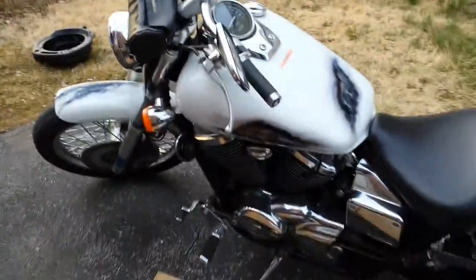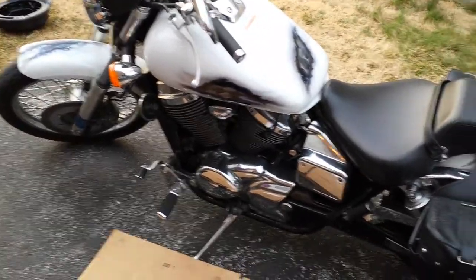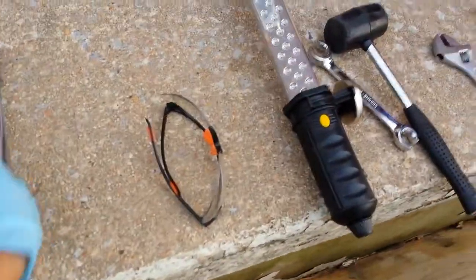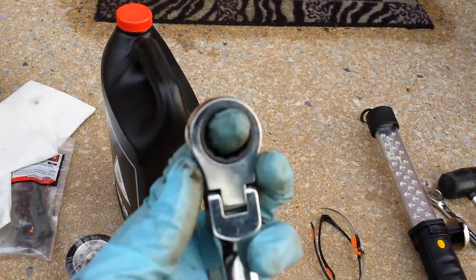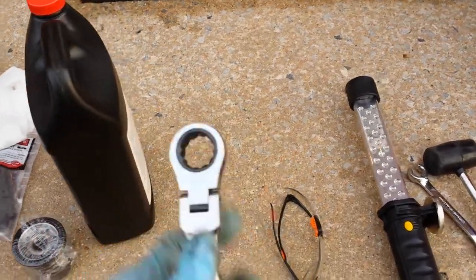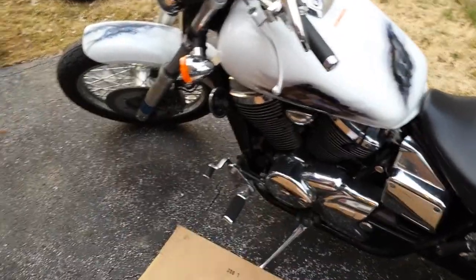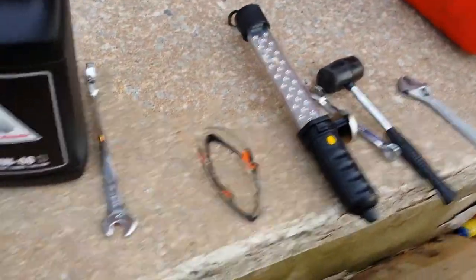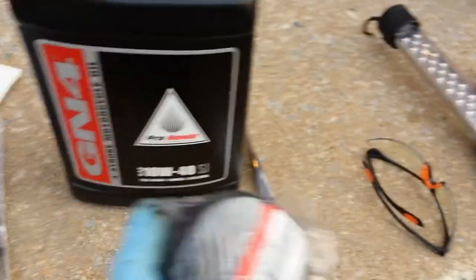Hi! Today I want to show you how to change the oil on a Honda Shadow 2005 750. The tool you need is a 17-millimeter wrench with a ratchet. If you don't have it, you won't be able to get your hands in there. You'll also need three-quarters of a quart of 10W40 from Honda and an oil filter.